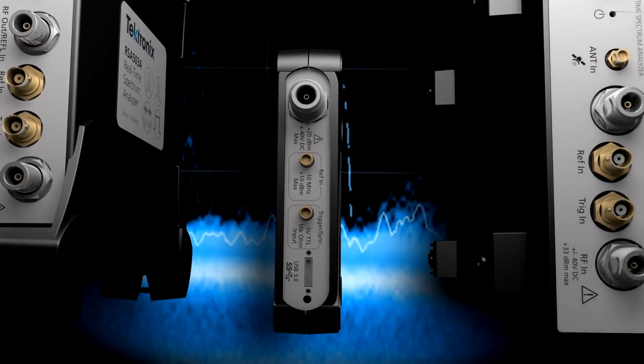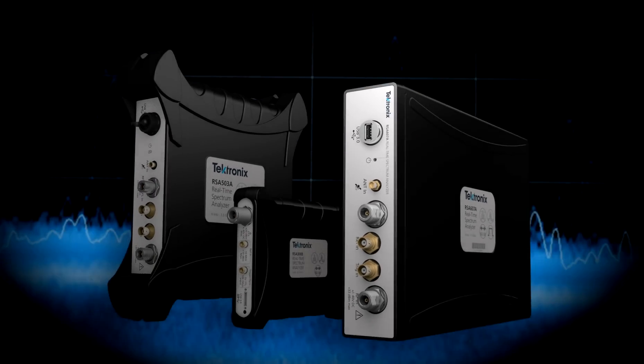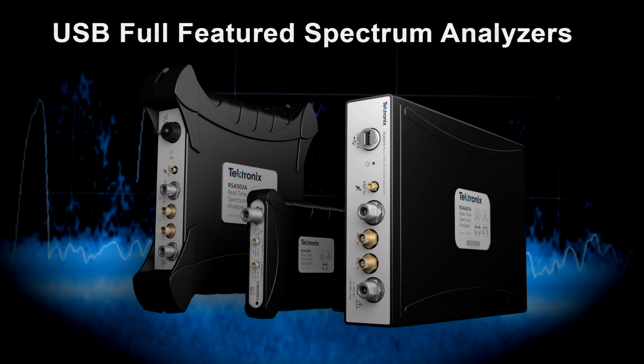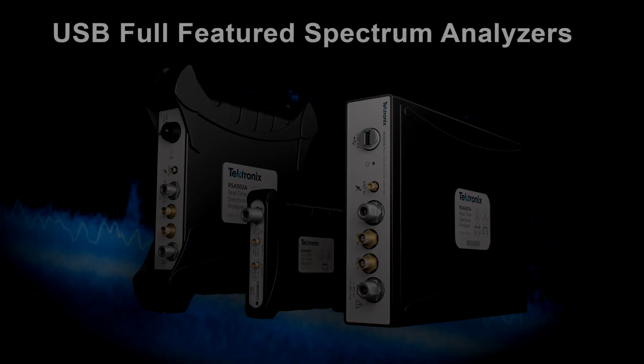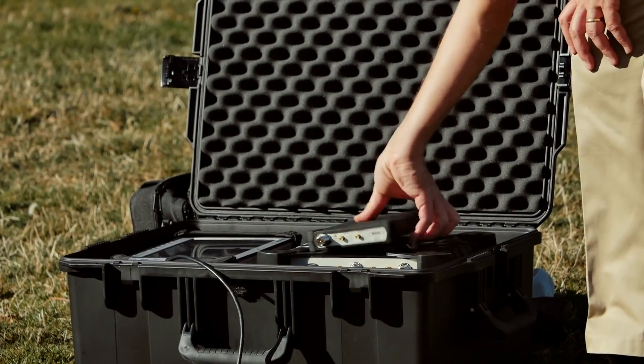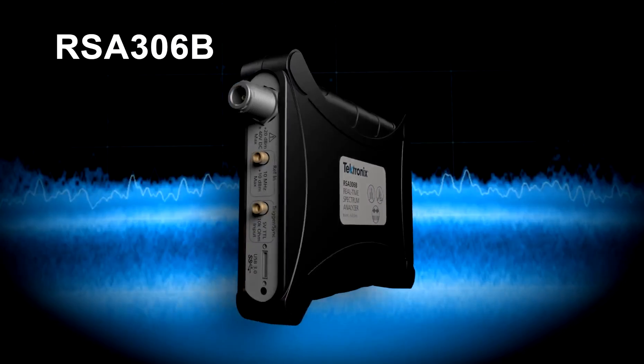Introducing the new full-featured real-time PC-controlled spectrum analyzers from Tektronix. All the power you need in the form factor you crave. Get RF analysis power in the palm of your hand at an unmatched price with the RSA 306B.